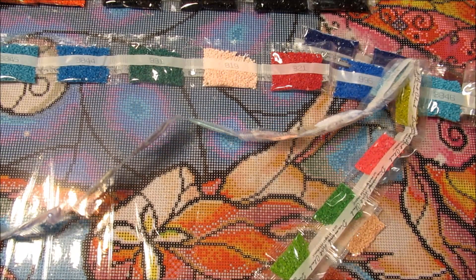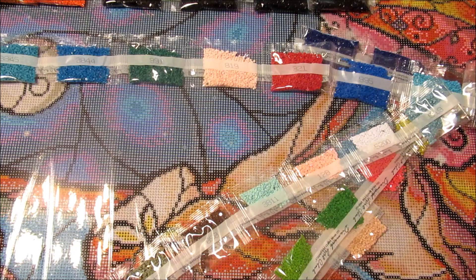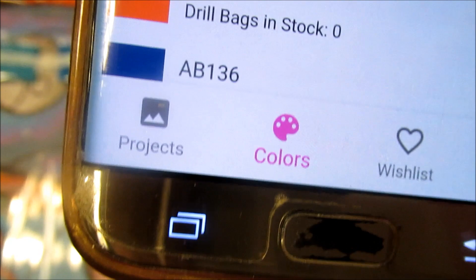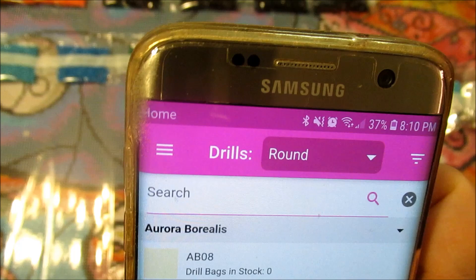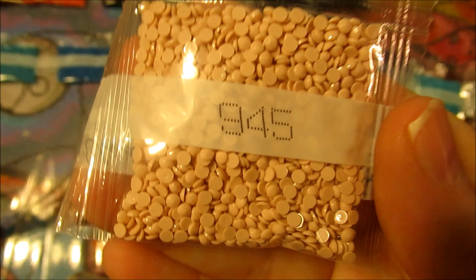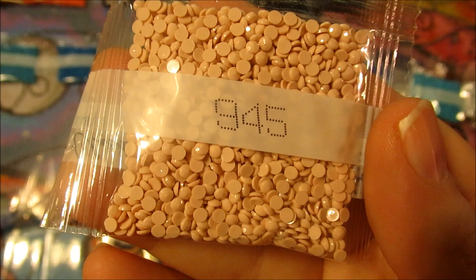I'm going to double-check 945. I'm wondering if I hit the wrong numbers in my GemsFlow app — that's how I look at these colors. I'll open up GemsFlow, go down to colors, and you can specify round or square. The number is the same either way. 945 is tawny — I definitely entered that wrong; I put medium burnt orange. It's definitely tawny, and tawny always looks like a light peach. So that's it for "I Miss You."